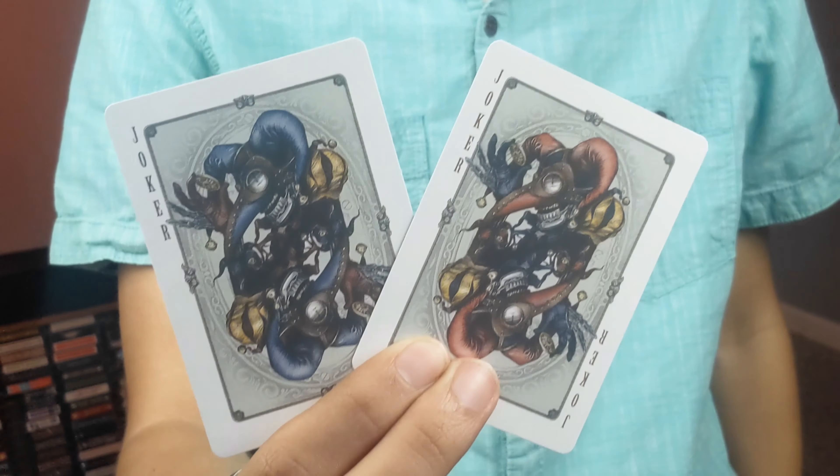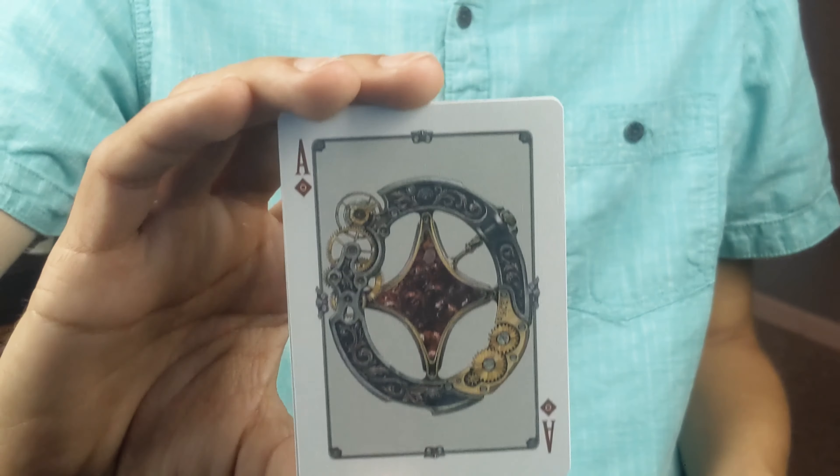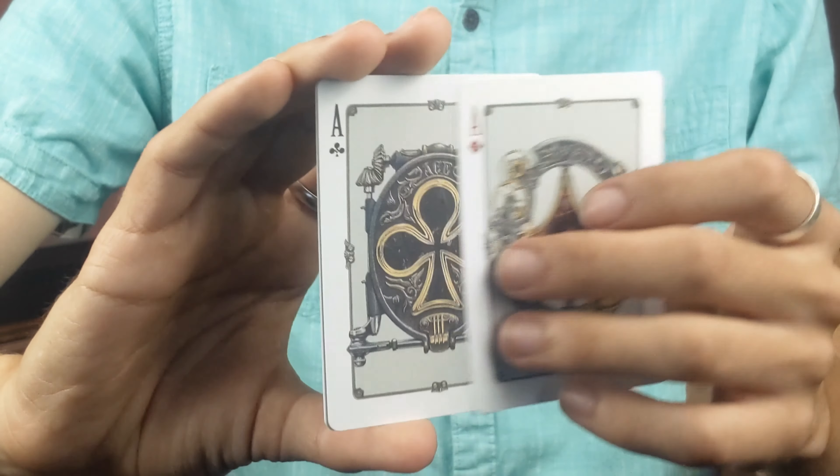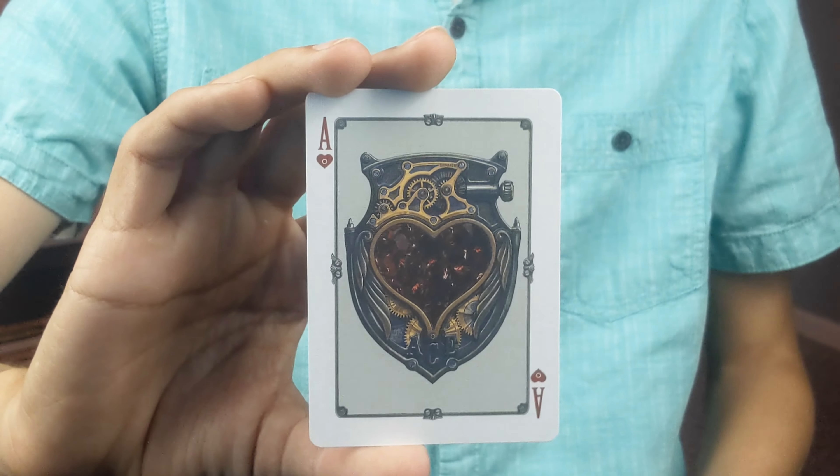You get semi-duplicate jokers — one in red and one in blue — and this is definitely much more of what I think of when I think steampunk. You have your three aces, which are much more clean now that they have the gold in them, and once again this ace of hearts happens to be my favorite.